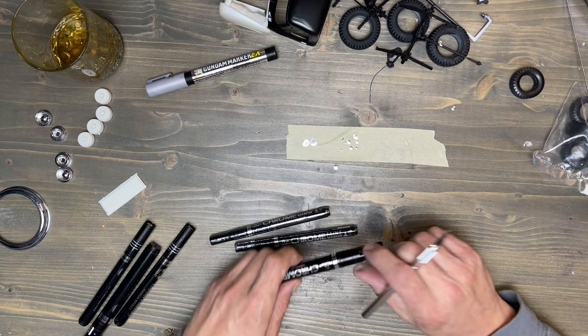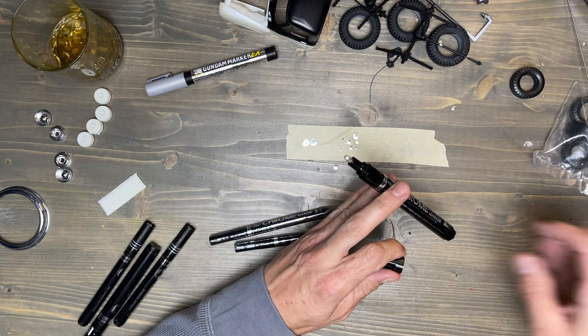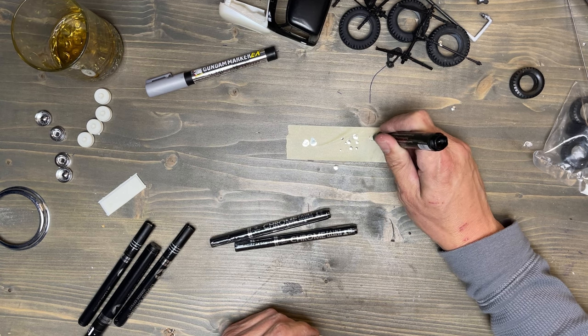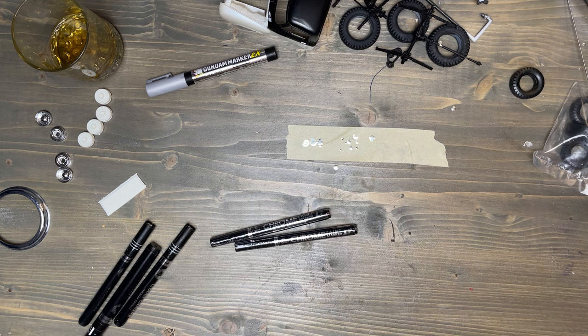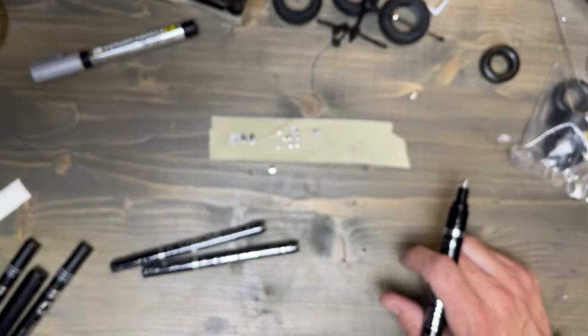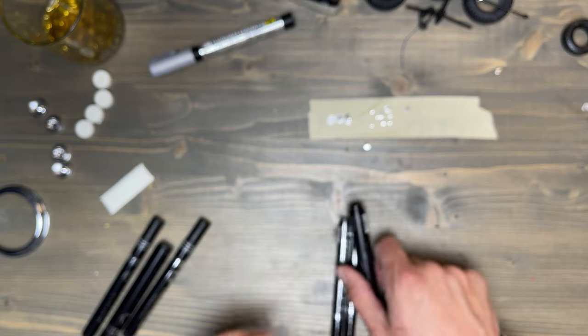Let's cut these bad boys open. That one's already opened. It looks like it's already been dabbed a little bit — maybe I did open it, I don't remember. First inspection, it looks pretty close. That looks just as good as the others. I want to maneuver the camera in closer. That looks damn near the same to me — I don't see any difference. I can't tell a difference even in better light.